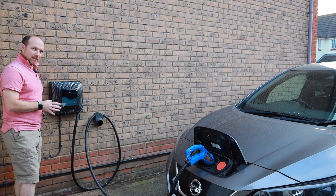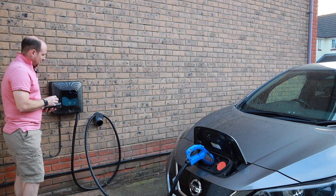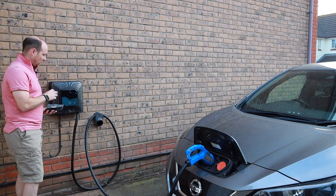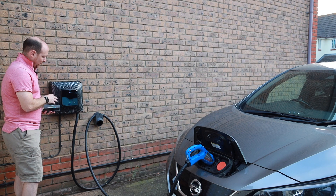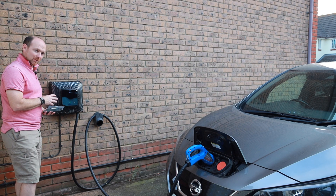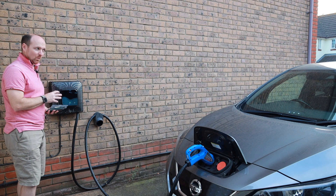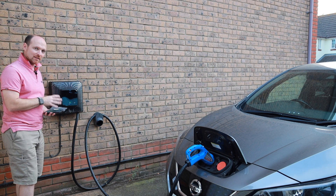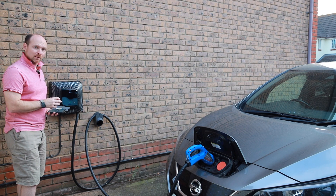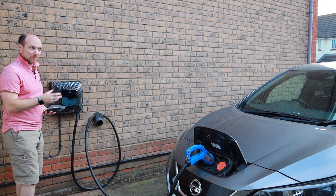Now that fan noise you can hear is something I wasn't expecting on a domestic charger. That is another indication that this unit is probably going to get quite hot. I think a fan could have been found that is perhaps a little bit quieter, especially in a domestic setting. I think this unit might be problematic for us on this trial because of the noise and the fact that we live in a fairly well built-up area here, and other people might not want to hear that when they're sleeping at night.